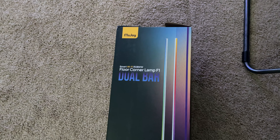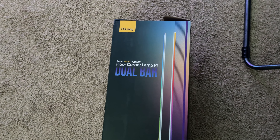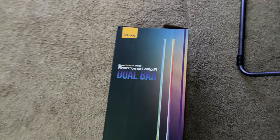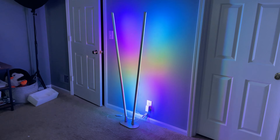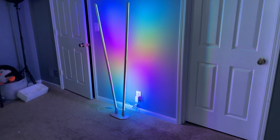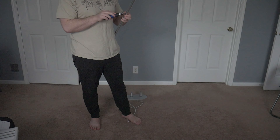Hey, how's it going guys? Matt here from Toasty DIY, and I'm here with a very quick video to showcase this really cool RGB lamp. This is the MooJoy Dual Bar Floor Corner Lamp F1, which is a smart Wi-Fi RGB lamp that honestly makes for a really cool accessory in a home office, especially with how bright this RGB is.